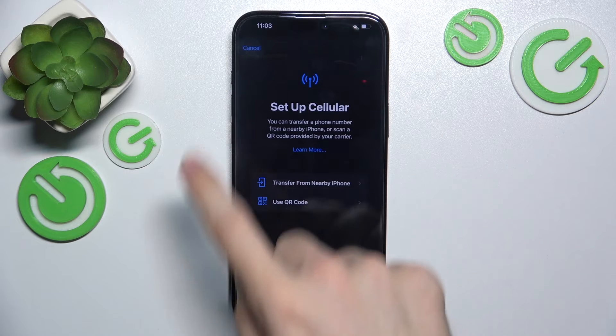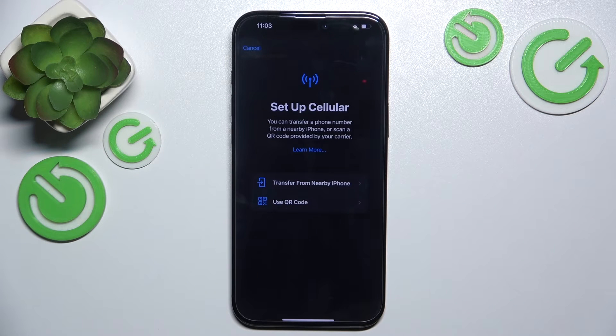That's how you set up the SIM card, and then you'll be able to set up another eSIM to use two SIMs.